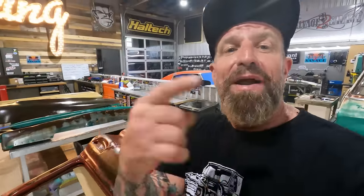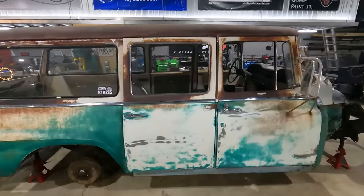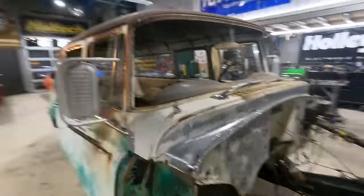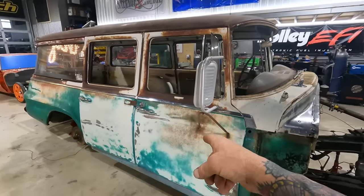That's a wrap on the patina episode. We've got to keep hammering away on this Travel All because if we're going to make it to LS Fest in two months, we have to get all the metal work done, drop in that LS engine, get it wired up — the whole shebang. If you're interested in this project, make sure you're subscribed because we have a full build series coming out on this road to LS Fest East. If you have any questions on how to patina or protect your patina, leave them in the comments below. I'll put a link to Poppy's Patina in the description.